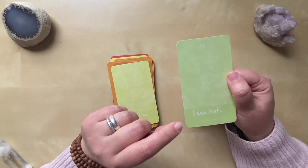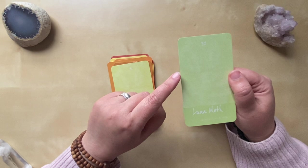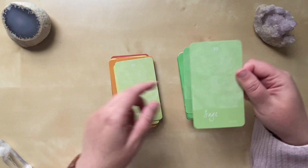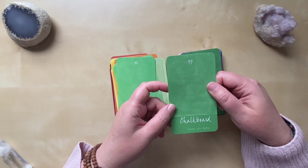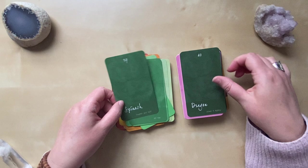Now this Luna Moth card comes up all the time for me in my own personal readings and in my readings for other people. Of all of my cards, of all of the decks I use, this card is probably the loudest — this card has a lot to say. I love this card. Then we have Sage, Mints, Sprouts, New Time, Chalkboard — a really cool card — Jade, Spinach, which talks about being tough, and Dragon.